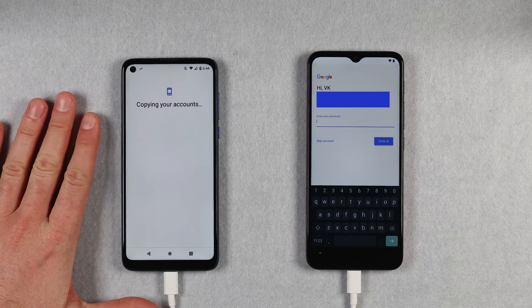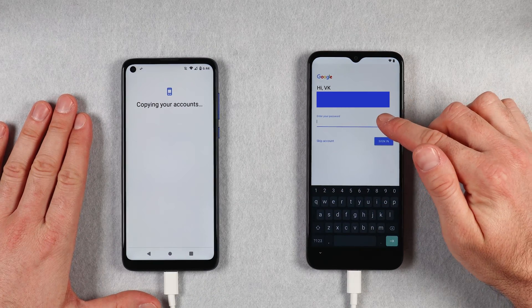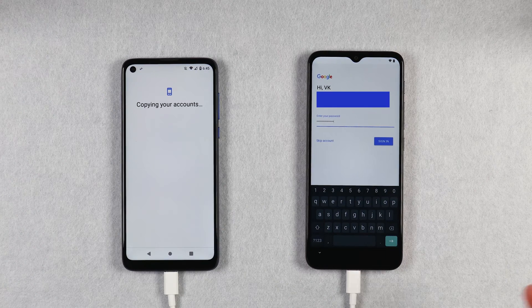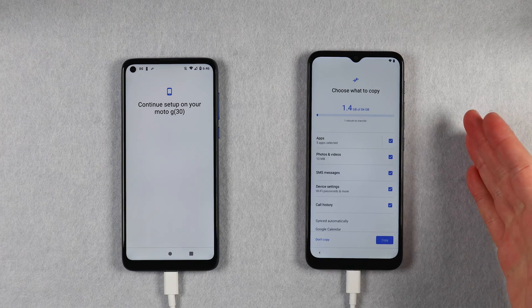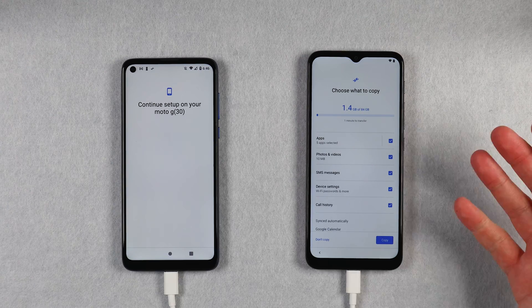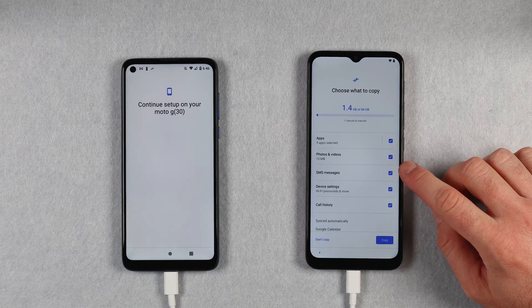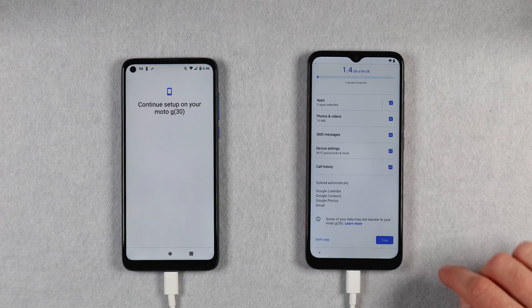If you have a PIN number or password lock screen on your old phone you will be asked to verify this on your new phone. All it's asking me is to enter my password for my Gmail account — go ahead and enter your password. This is required in order to verify that it is actually you trying to copy all the details across. Once you are signed in, your phones may take a few minutes to get all the data ready for transfer. On the next screen you will be able to choose what you want to copy across. Make sure every checkbox is selected if you want to copy everything, or uncheck items you don't want — for example, call history or device settings.